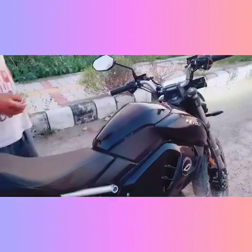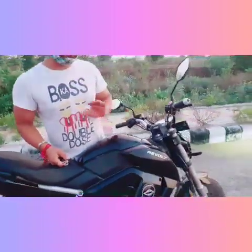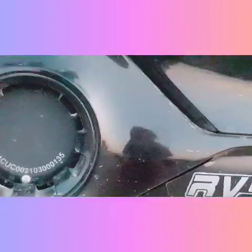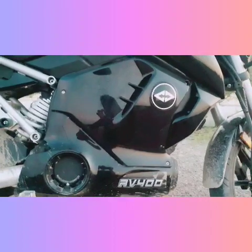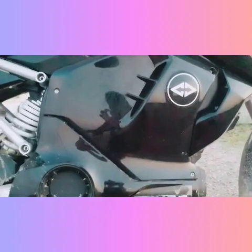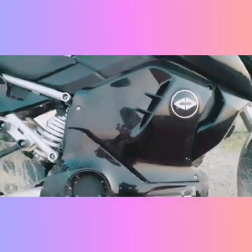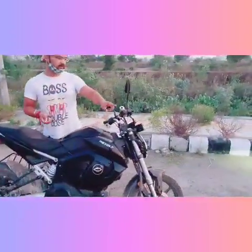The third specification I think is great is that there is a speaker here, similar to a Harley Davidson, which makes a very cool sound. And we also have an accelerator.